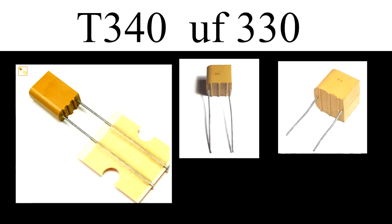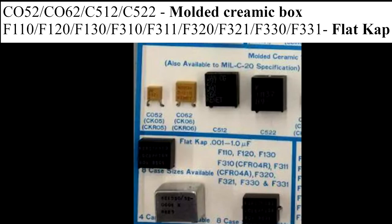Keep a look out for these guys — I've seen similar chips on aircon units, but they could be on a lot of other different devices. I'm paying one US dollar for a kilo of these. The next lot of tantalum we're looking at is the tantalum box. There's a molded creamy box at the top. The codes to look for on the boxes are CO52 and CO62 — they're both a smallish light yellow box. The C512 and C522 are nice black boxes.